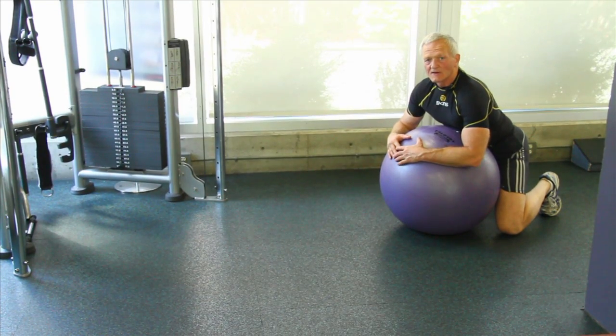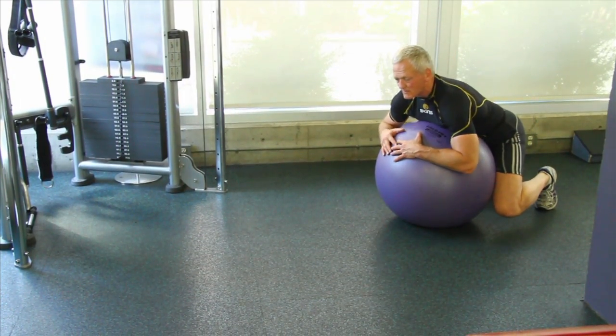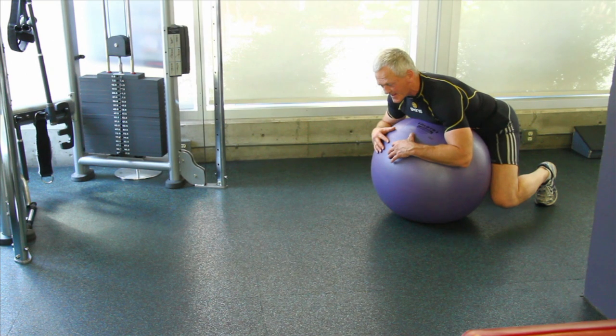This whole body exercise is a floating shoulder press using the ball. Starting in the start position with the hips slightly open, pull the abs in so the navel hits to both hips, tightening. Pull the shoulders down and back.